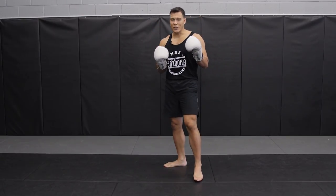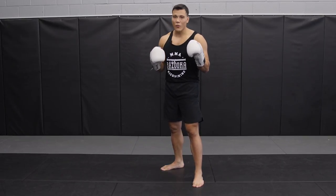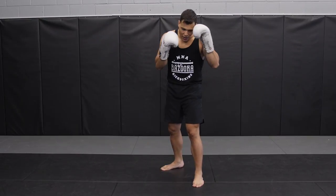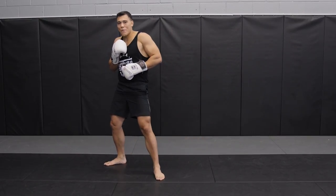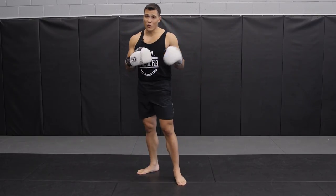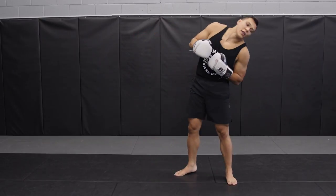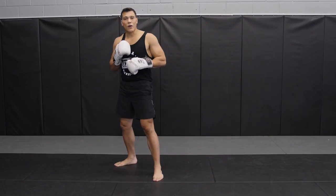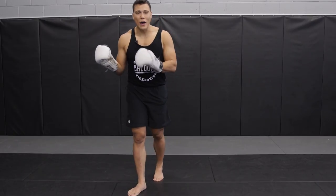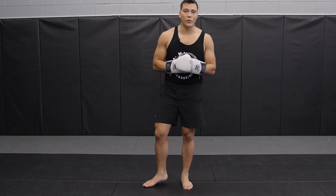The main thing when catching body kicks is you want to get away from that power, and the main way to do that is to step out. When the kick comes, I'm going to step slightly out and back so I'm not landing with the shin. I'm catching more of the instep and going away from the power — not circling into the power kick — especially when you fight someone who's really powerful with their round kicks.